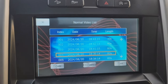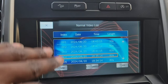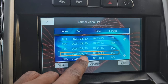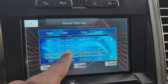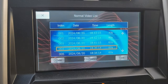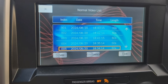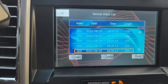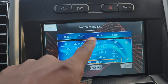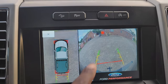The system constantly records, and to keep the USB from filling up, it will rewrite over normal videos. The normal recordings are the ones it rewrites over. If you don't want something overwritten, mark it as emergency — scroll to emergency in the menu, select the file, and it will be transferred to emergency storage and will not be deleted or overwritten.